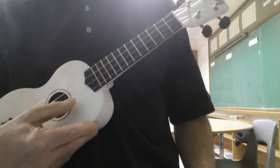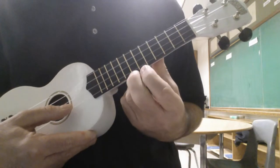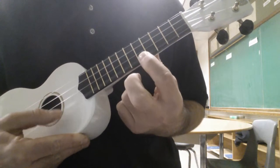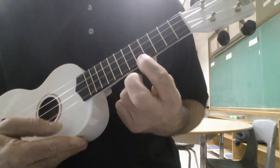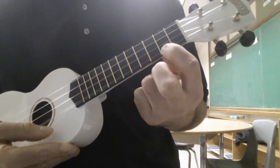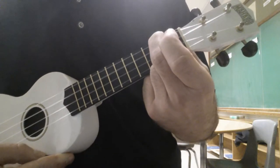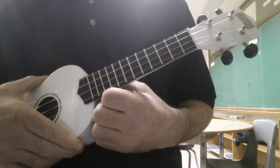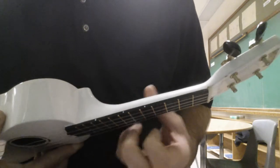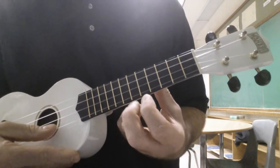Here's a picking pattern on the A string. I'm just going to play it for you, then I'll talk you through it. I'm starting on the seventh fret — that's where the second dot is — but I don't hit the seventh fret first; I'm going to start open.